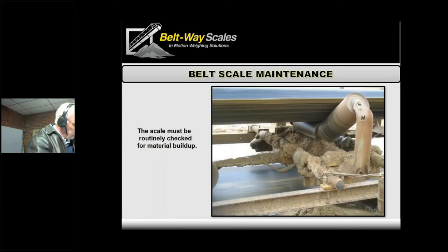Here's one of my favorite pictures — a little bit of material buildup goes a long way, and this is a little excessive. Material can pile up around the scale, around the load cells, underneath. Between the idler and the frame is one of the pinch points you've got to be careful of. A stray rock bounces under there — that's easy to fix, knock it out of there and it's working great. But somebody's got to look at it.